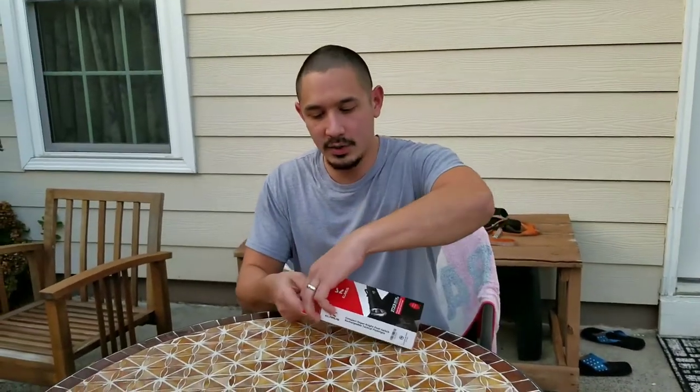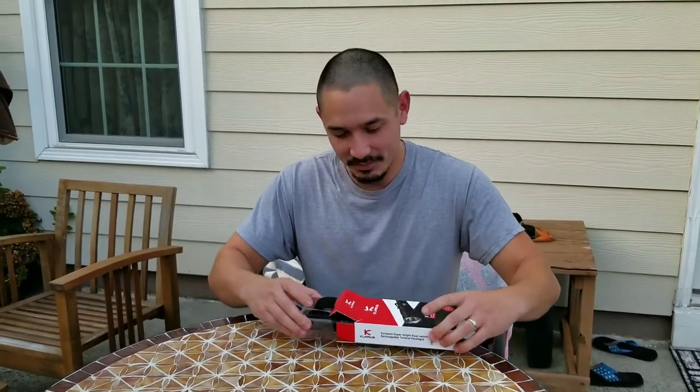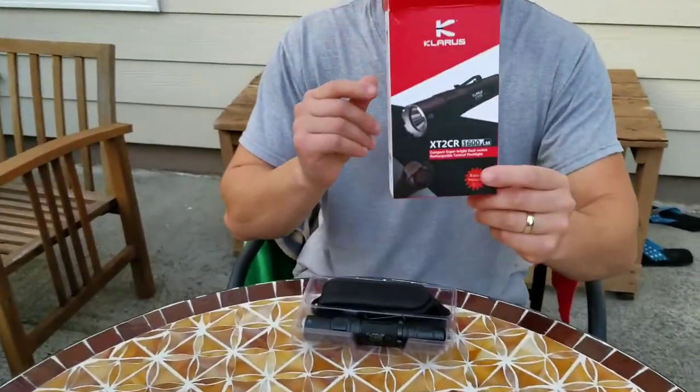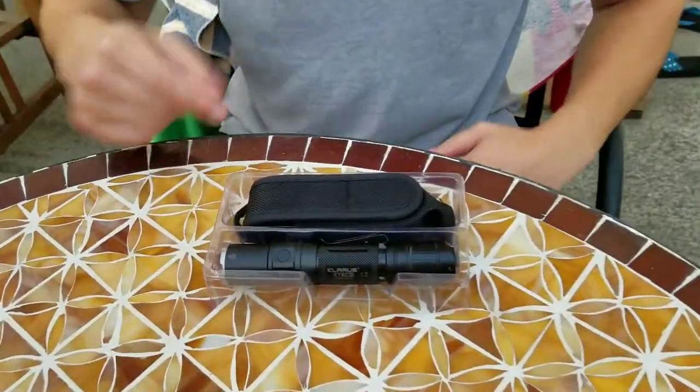Getting right into it — yes, I've already opened this light because I couldn't wait. I'm just too impatient. I've been playing with it for hours and I don't even know how much battery is left to be honest. But here we go. Open up the box — there is nothing left in the outer box itself. I'm gonna set this aside and show you the light of course.